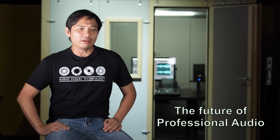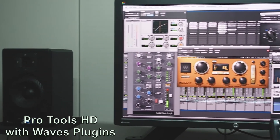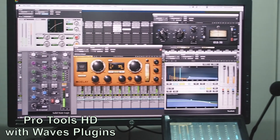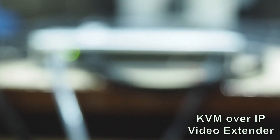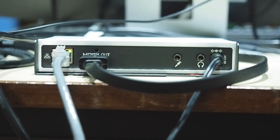We have talked a lot about networking for audio, but the reality is this facility aims to demonstrate not just audio but video using KVM over IP, data, control, and eventually will extend it to lighting. So networking is really the future. And as an educational institution, we really want to demonstrate the power of networking.